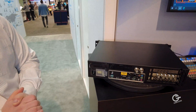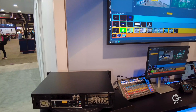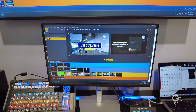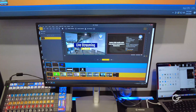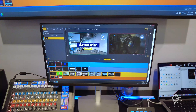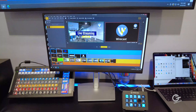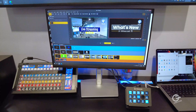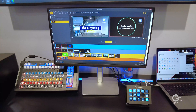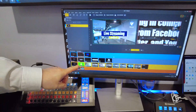Now let's talk about Wirecast 15, which just came out a couple of weeks ago. The big announcement is performance improvements across the board for both Mac and Windows — but Windows is the major beneficiary because we've switched to DirectX 12 acceleration. What we found is it de-stresses both the CPU and GPU significantly.